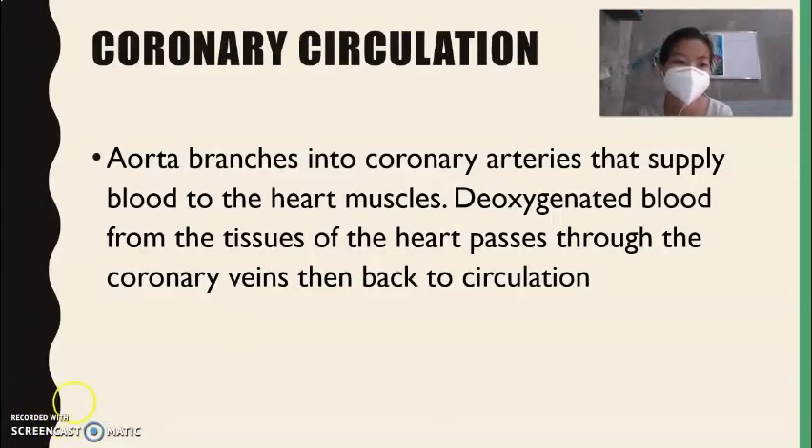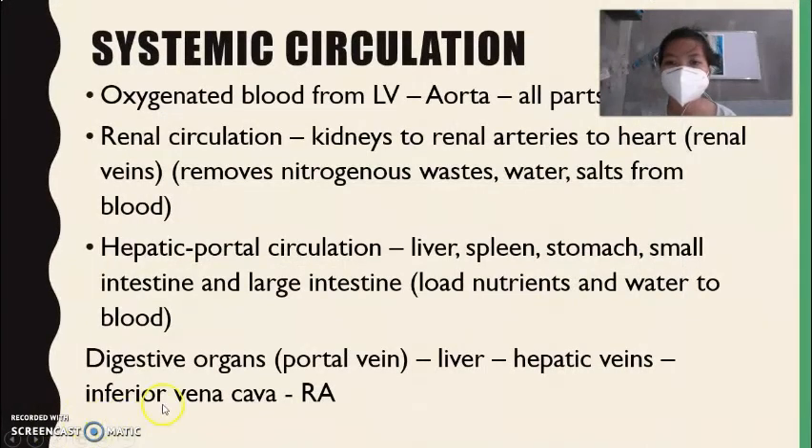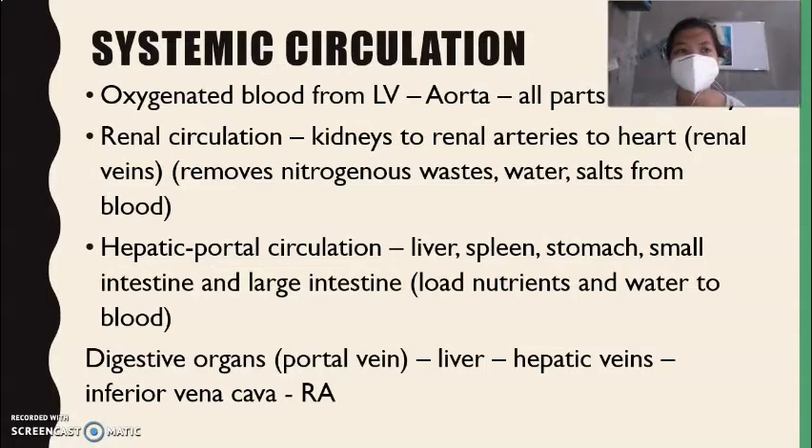Next is systemic circulation, which is the longest circulation in our blood circulation. Oxygenated blood coming from the left ventricle goes to the aorta and then to all parts of the body. There are different types of systemic circulation, including renal circulation.